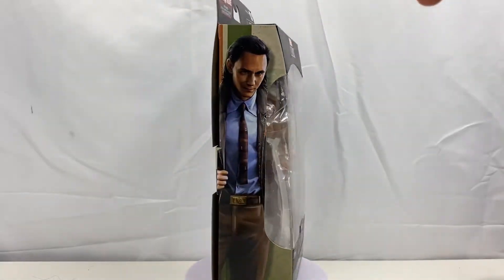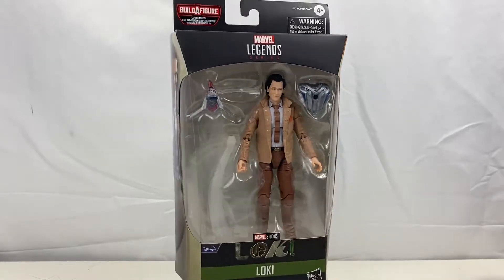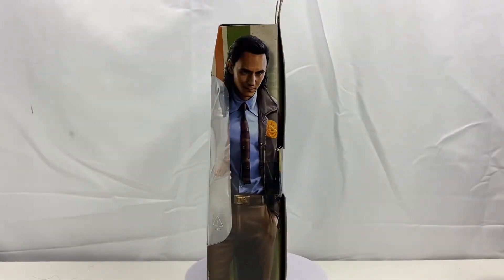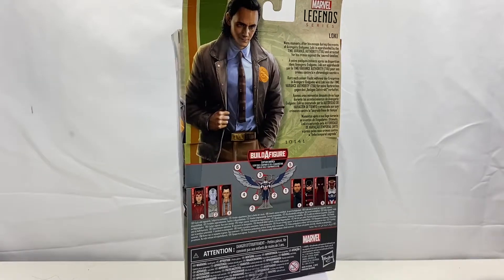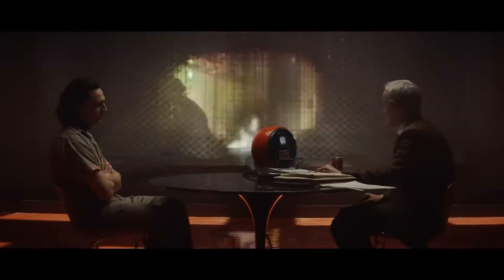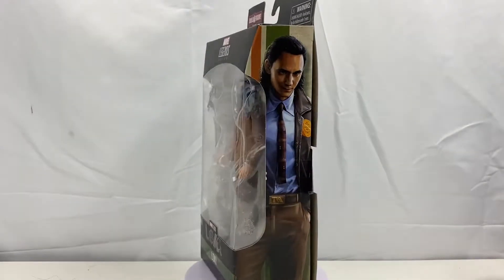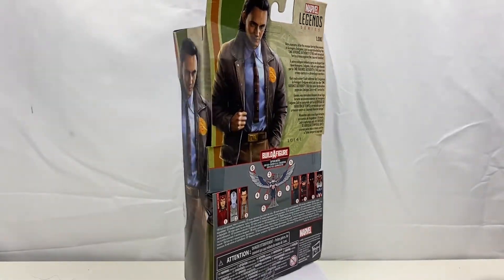We have Loki today and I'm very disappointed in this character — they really botched up his face and I really wish they would have done a better job. It doesn't really look like Loki; it looks like Tom Hiddleston but not quite. Now Loki started streaming just about two weeks ago so make sure you go check it out on Disney Plus — it's a great series so far. For this variant we don't actually get to see him in episode 1, only in episode 2 and forward, mostly because he does not carry the variant jacket just yet. But that's enough talking — let's go ahead and unbox this character.